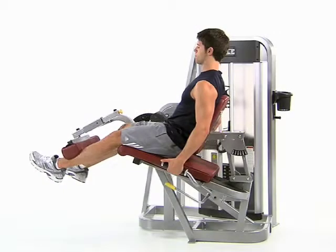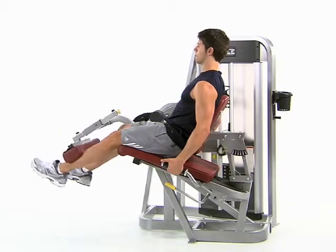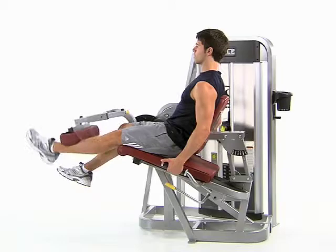Sit upright with one knee slightly bent and your shin resting on the leg pad just above your ankle. Extend your knee fully, raising your leg straight up and out.